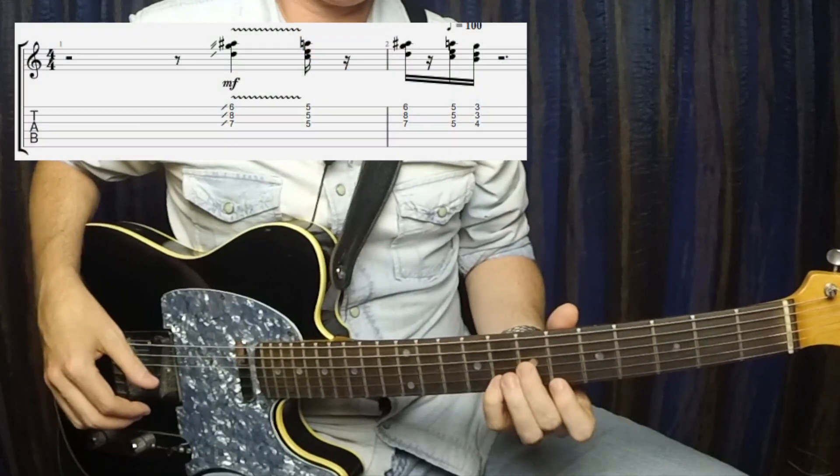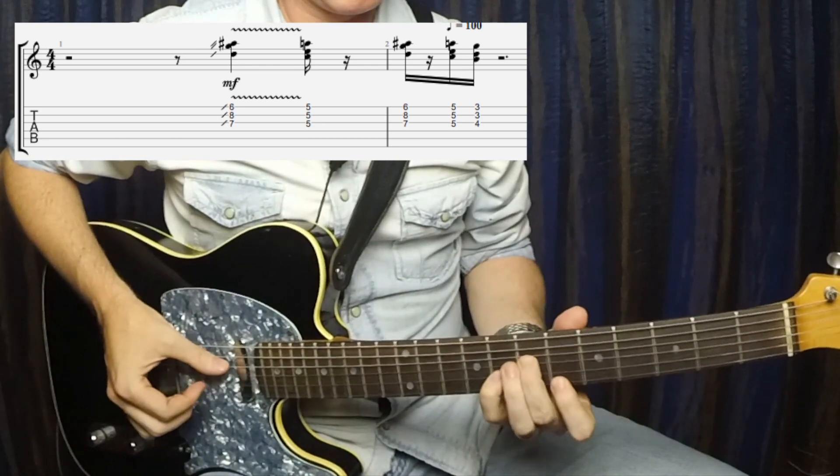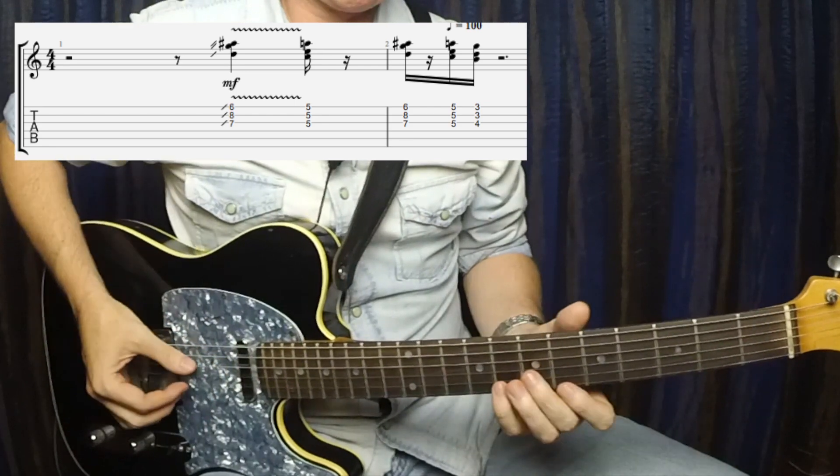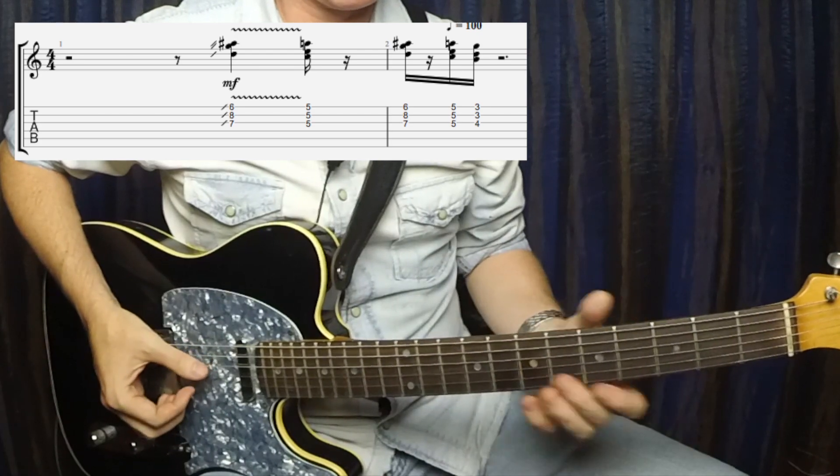This first lick works really great in replacing just a regular dominant chord groove, like if you were grooving on a 7 chord or a 9 chord. It would also work well as a second part if somebody else is playing that kind of groove and you want to do something different. This is basically starting on a G minor shape up here, sliding into it and giving it a little bit of vibrato.